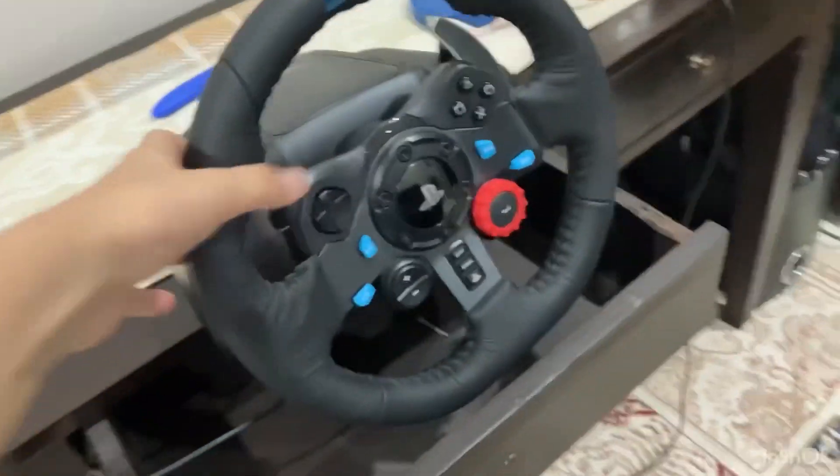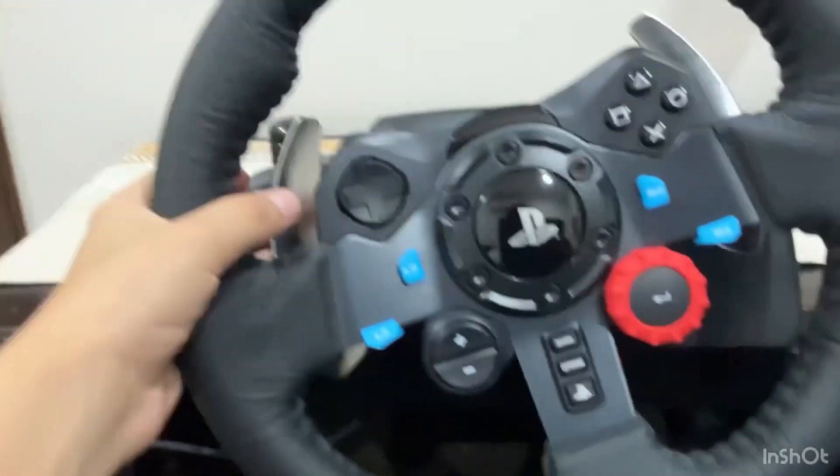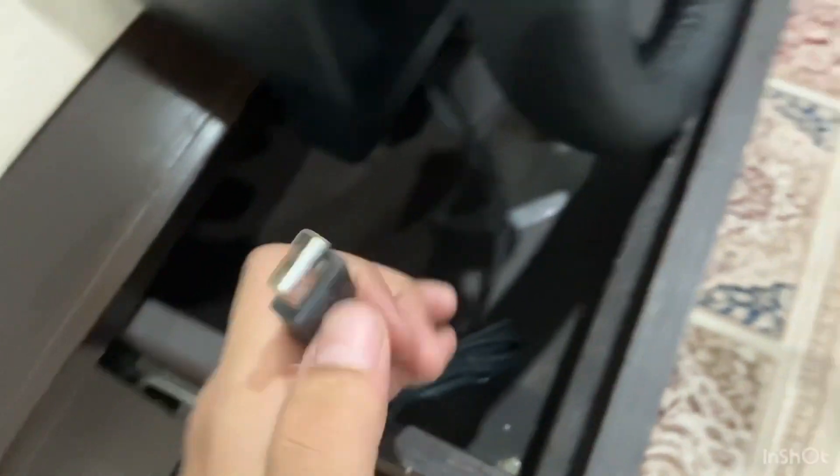And here you can also see the steering wheel, and here are some awesome paddles too — you can do like this. See, clutch and up. And now I will tell you how to set up this.